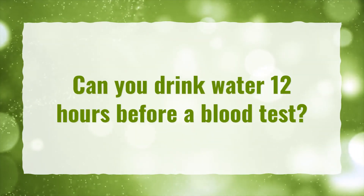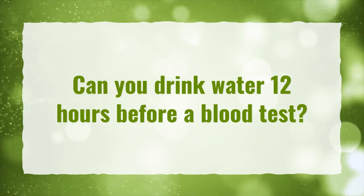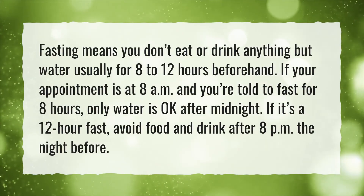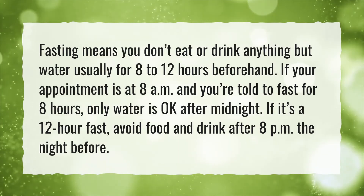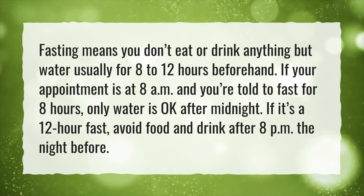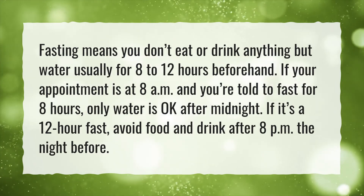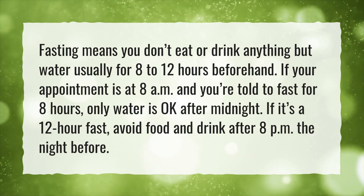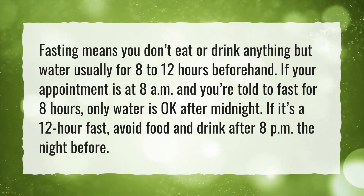Can you drink water 12 hours before a blood test? Fasting means you don't eat or drink anything but water, usually for 8 to 12 hours beforehand. If your appointment is at 8 a.m. and you're told to fast for eight hours, only water is okay after midnight. If it's a 12-hour fast, avoid food and drink after 8 p.m. the night before.